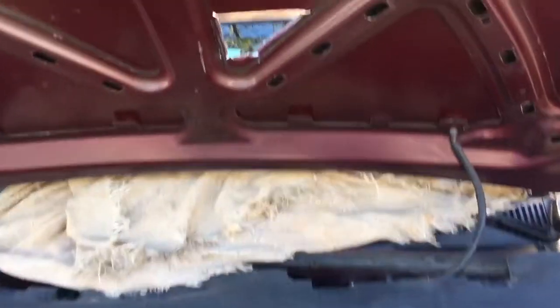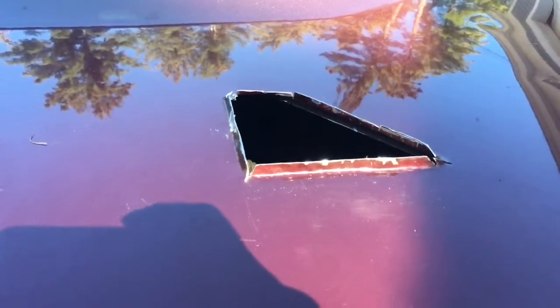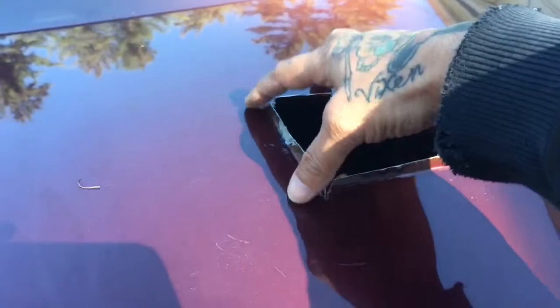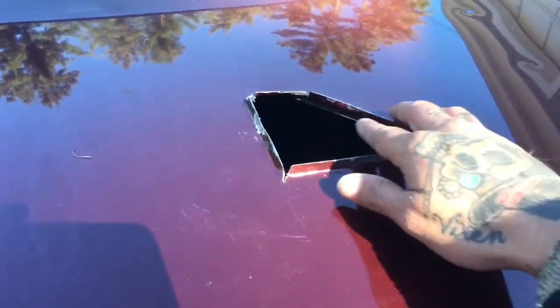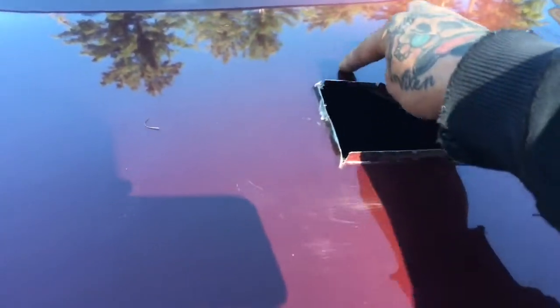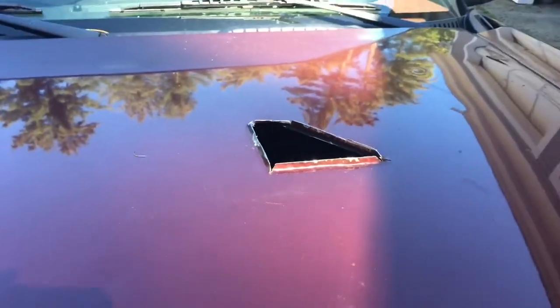So here's the hole in the hood. I'm going to grind down the louvers some. The hood scoop's actually really shallow toward the back and it's kind of hitting this louver, so I'm going to shave these down some. Then we're going to tape off around it, rubber undercoat it, and then we can put the hood scoop on.